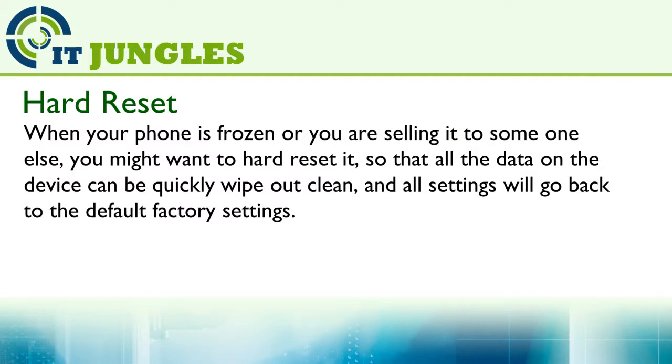When your phone is frozen or you are sending it to someone else, you might want to hard reset it so that all the data on the device can be quickly wiped out, and all settings will go back to the default factory settings.